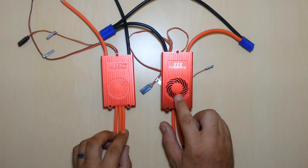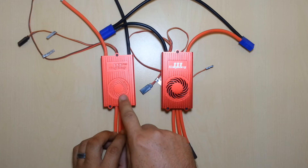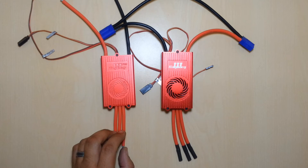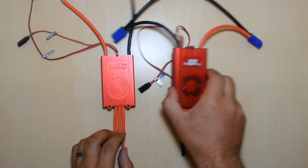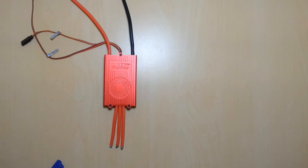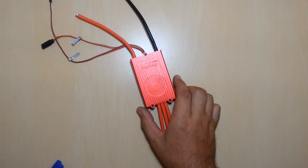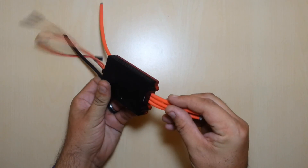One thing the Pro version does have is the addition of Wi-Fi capability. The Wi-Fi capabilities will allow you to program all the parameters, make changes, as well as retrieve live data. The Wi-Fi dongle will connect — you'll notice that the Pro version has a micro USB connector under here.